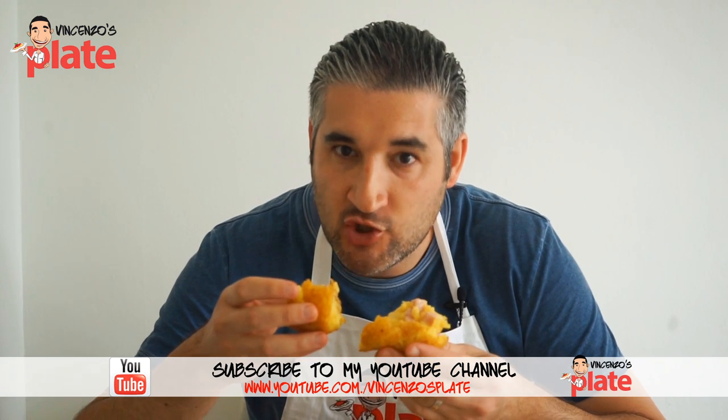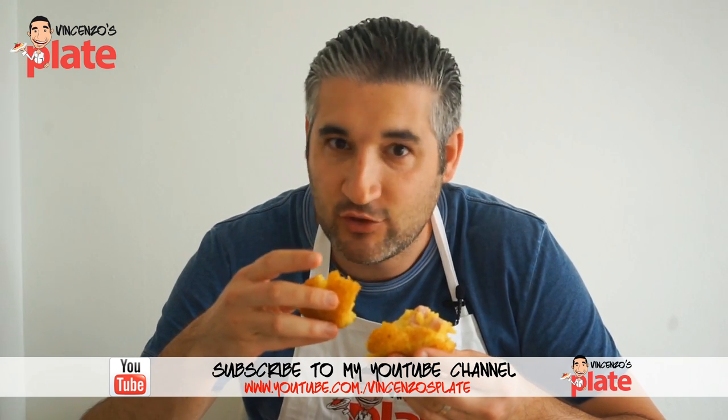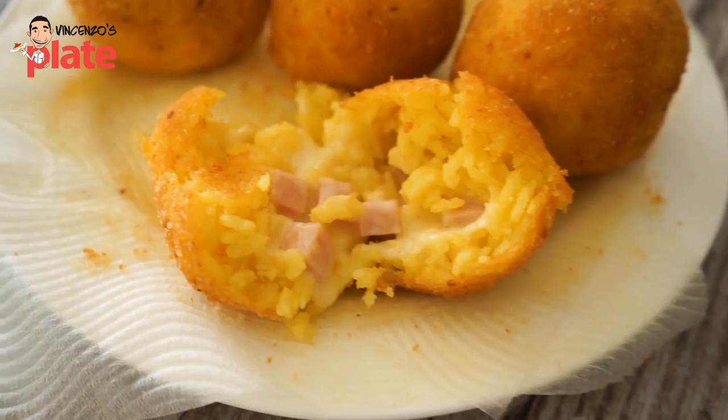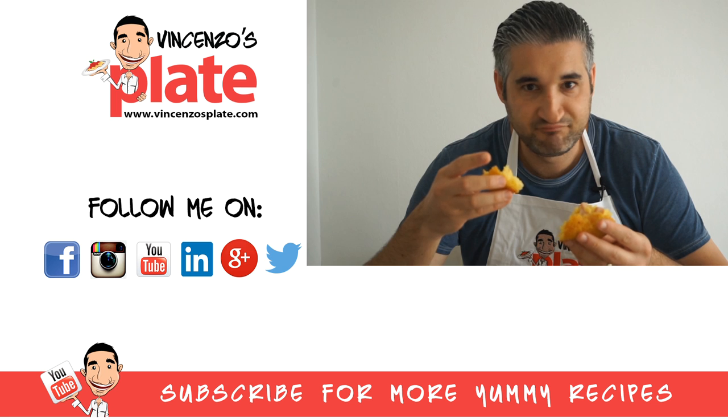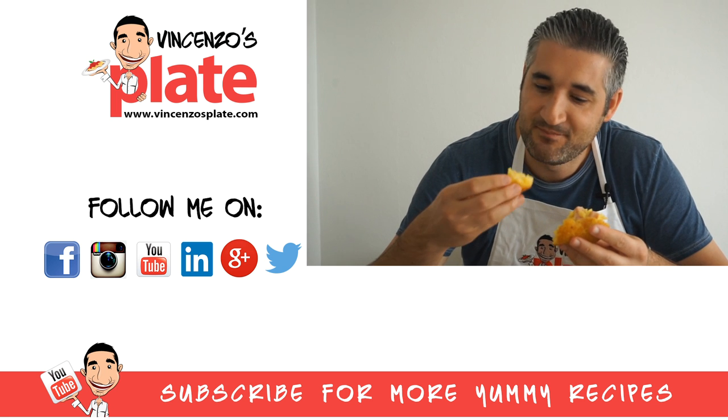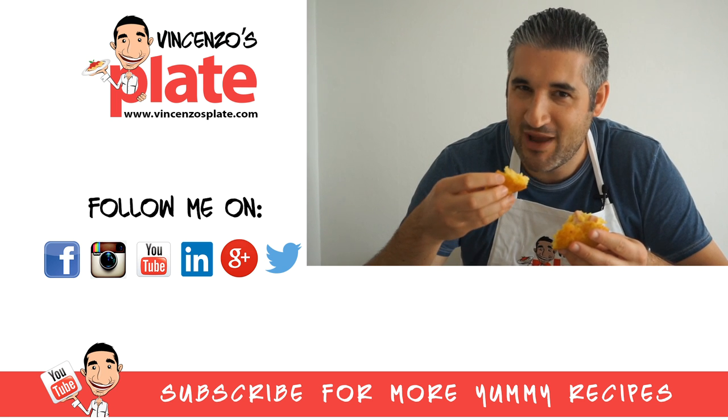This reminds me of the arancino I had in Sicily — check out the video about Sicily! It was amazing. I think this recipe will make me a don arancino. I love arancini — do you love arancini? Write a comment below and let me know!